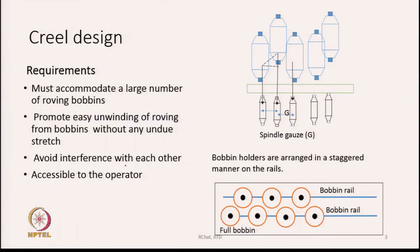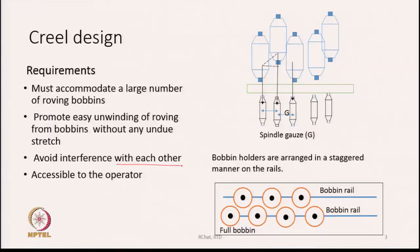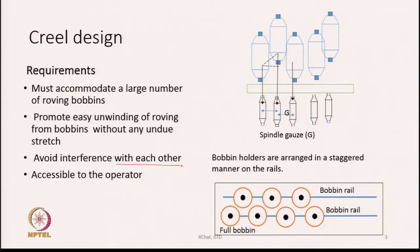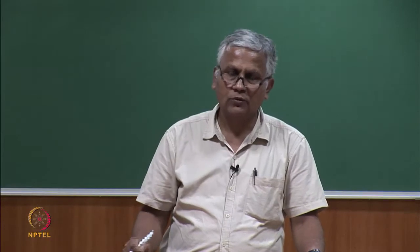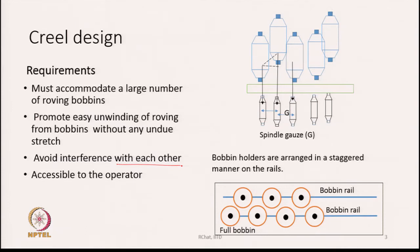We also have to avoid interference of the bobbins with each other. The bobbins should be placed with a gap between them so one can insert or remove a bobbin without surfaces touching. At the same time, the height of the creel should not be too high, keeping in mind the height of the operators who need to access it. These are the various aspects the creel design must satisfy.